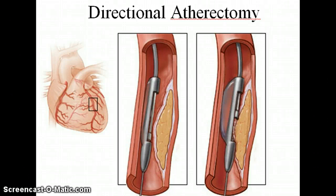Atherectomy is the procedure of actually removing the plaque from the body. This could also be called debulking. If you remember, angioplasty is the ballooning of an artery, and what that does is when the balloon is inflated, it simply just pushes the plaque out of the way to make the lumen bigger.